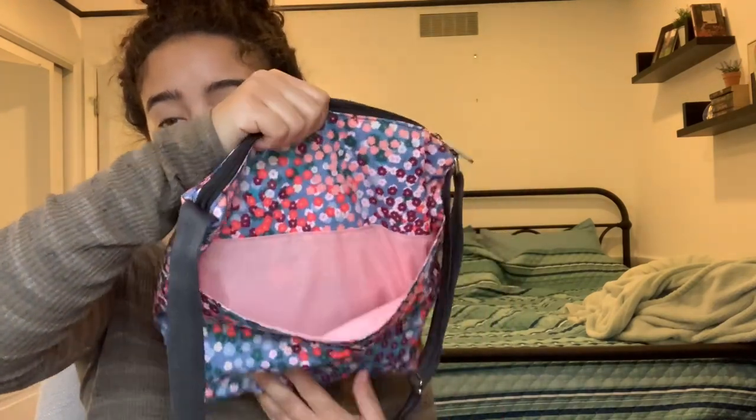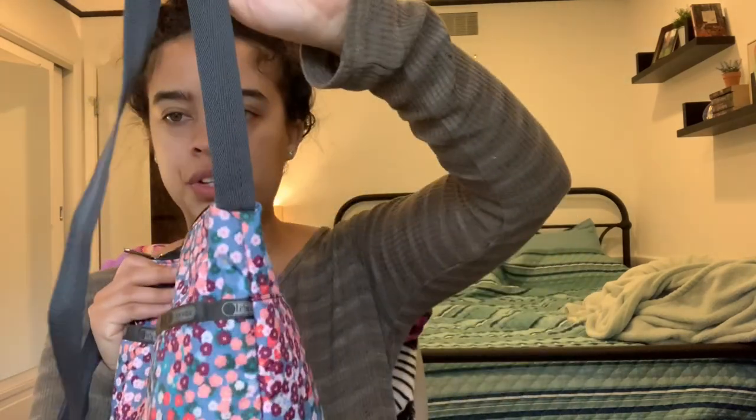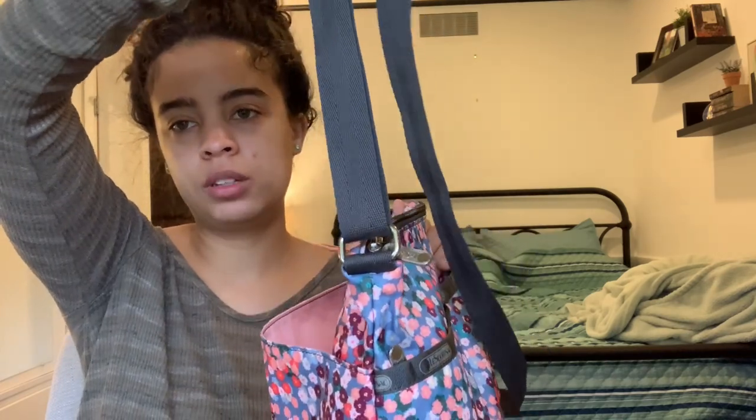If you want something even quicker to access, just turn it around to the back and they give you a giant open slip pocket. This one doesn't have a zipper, a magnet, or velcro — nothing. It's just one big open pocket, which I like because if I'm in a hurry I'm not going to bother unzipping that front zipper. I'll just throw my phone back there. I also have hand sanitizer and chapstick back there, and that fits perfectly. On one side the strap is directly stitched to the bag, and on the other side they put a metal grommet-type hardware so you can hang things like hand sanitizer or bag charms off your bag.